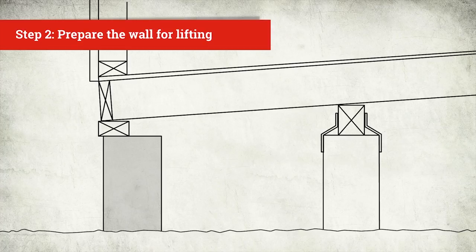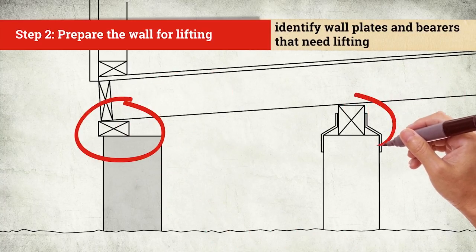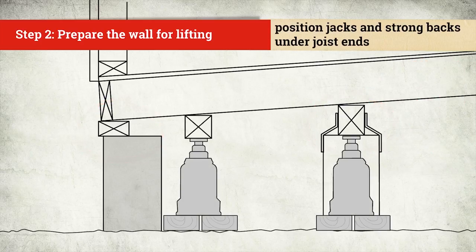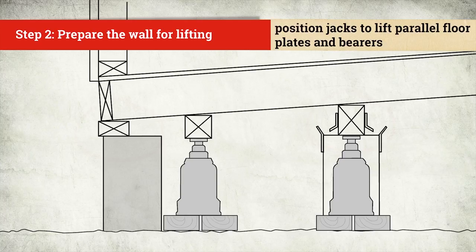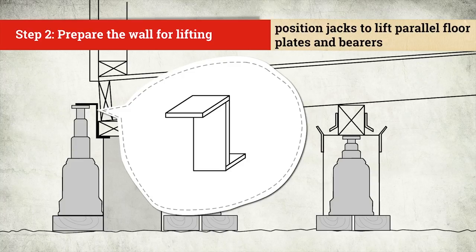The next step is to prepare the wall for lifting. Identify which wall plates and bearers need lifting. Position the jacks and strong backs under the joist ends. Separate them from the foundation by disconnecting hold downs. Wall plates parallel to the joists can be lifted from the outside with Z-shaped jack attachments — you may have to get these made up.